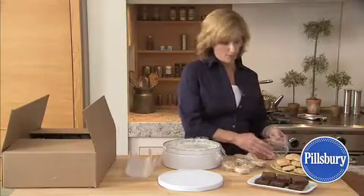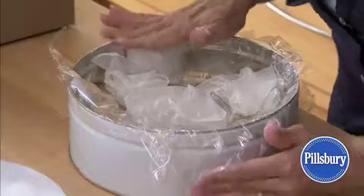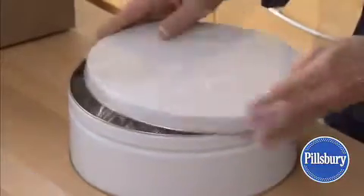You can use foil, wax paper, or plastic wrap. And cushion the cookies with crumpled wax paper. Pack the cookies tightly to avoid shifting.